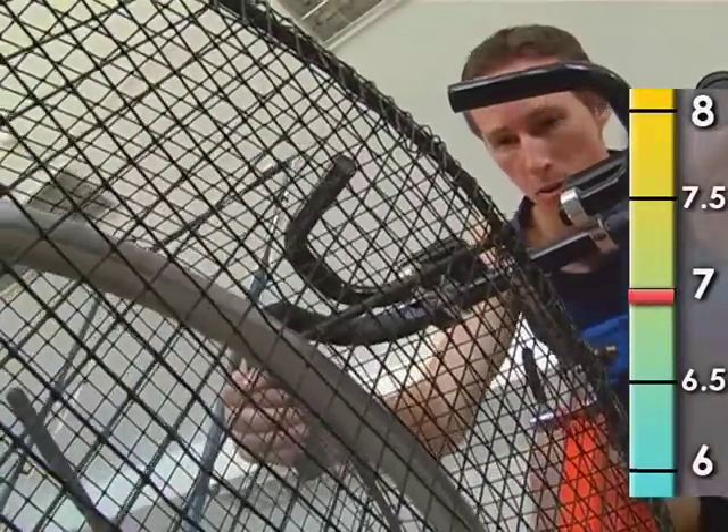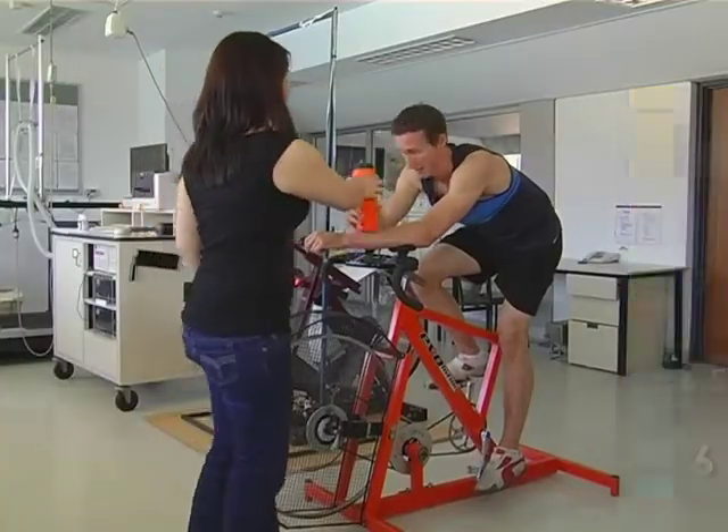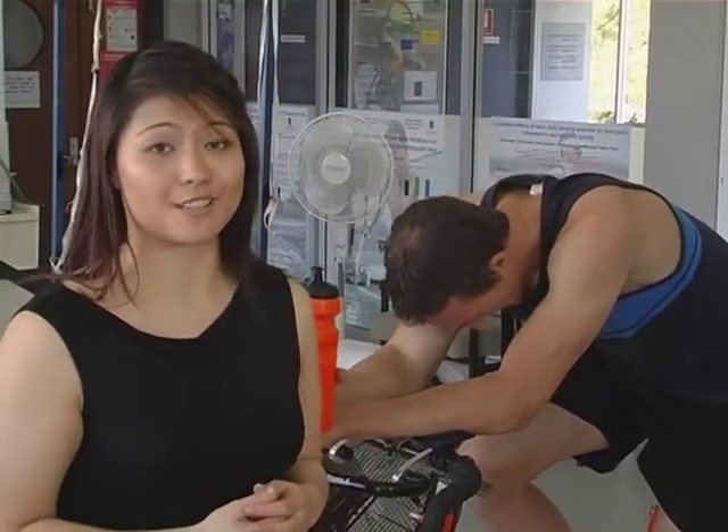Too many hydrogen ions means the body becomes too acidic to do all its normal jobs. It's not all bad news though, because our body has ways to bring its pH back to normal.